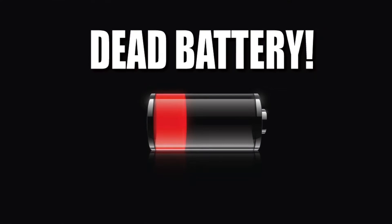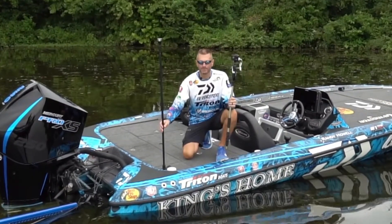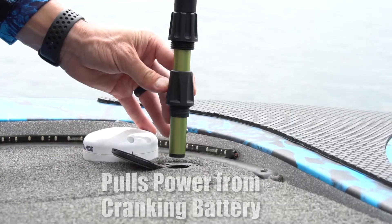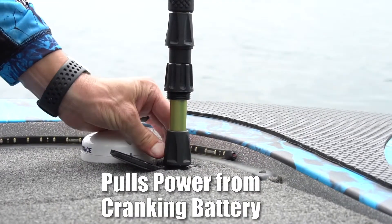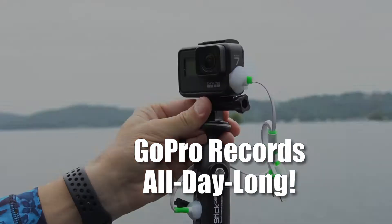Not anymore with PowerStick. How's it work? It's simple. Every boat has a nav light like this, but you store it away during the day. Simply take the PowerStick, plug it in the hole, lock it down. If you are serious about catching great video on the water, get PowerStick 53.